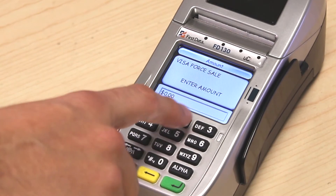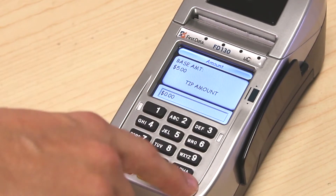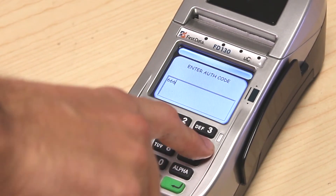Enter the amount tendered. If a tip is to be added, enter the tip, and at this point enter the six digit authorization code.